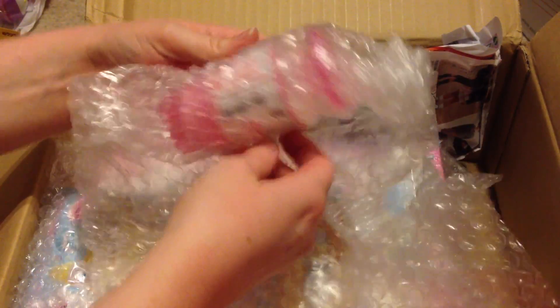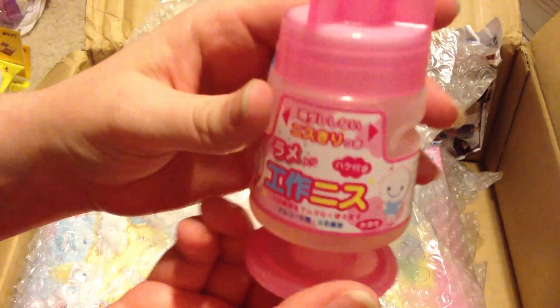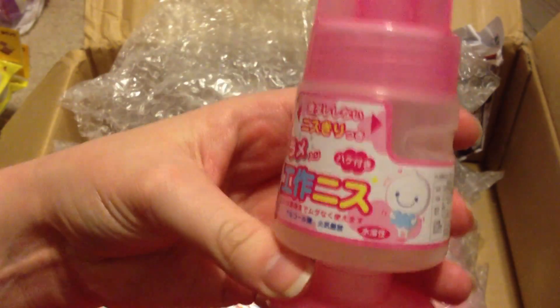Then there's this item — I wasn't sure what it was at first. It's all in Japanese, but I'm pretty sure it's a glaze for Fuwa Fuwa clay, and I believe it's a matte finish — it comes with a little brush, which is really cool. It smells absolutely awful though, I probably shouldn't have even opened that inside!